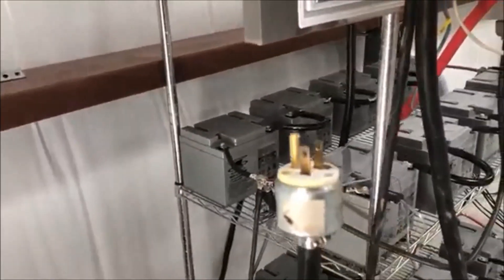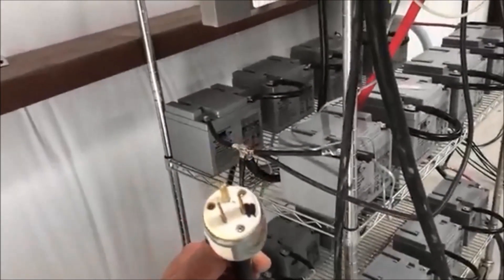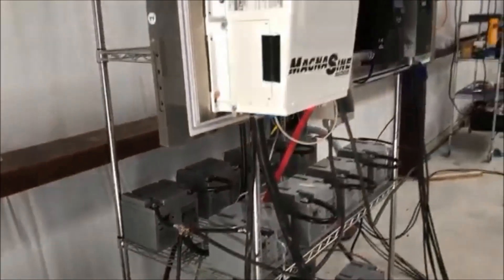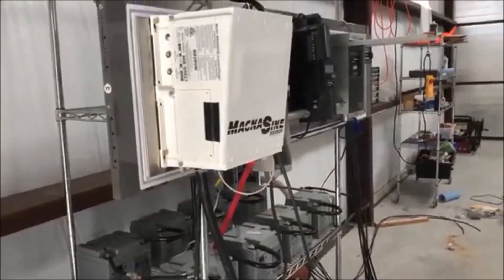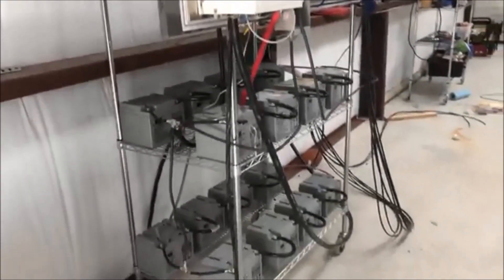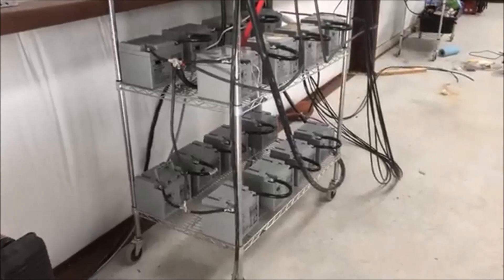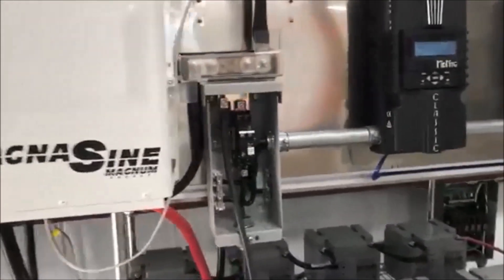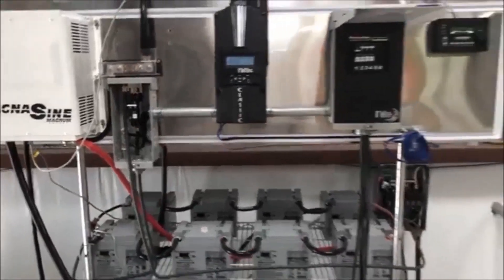Very easy to put together, ain't rocket science. Also in my inverter here, I went ahead and made a plug that I can actually charge my batteries with my generator if I need to. If I deplete my batteries and want to run my equipment out here, I can charge up my batteries with my Miller Bobcat.